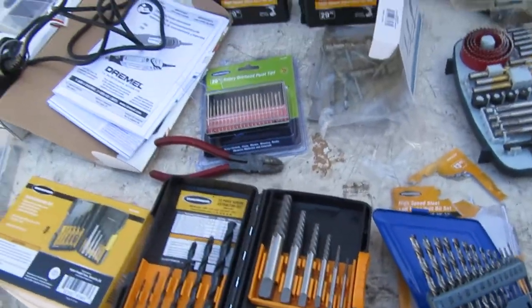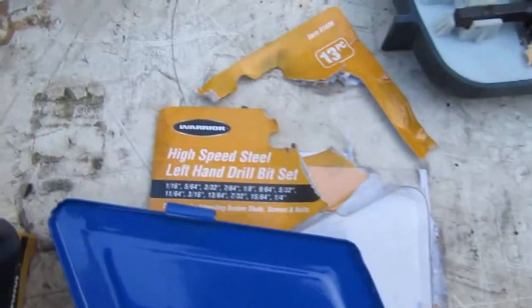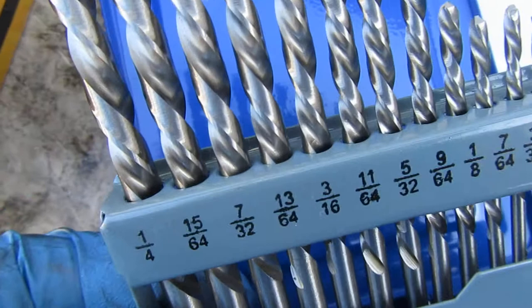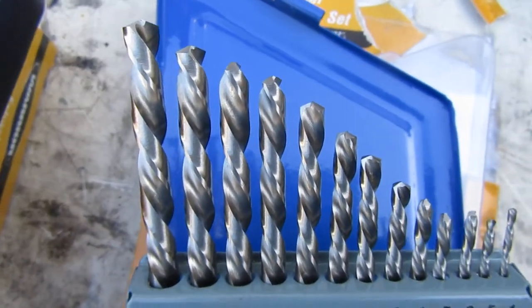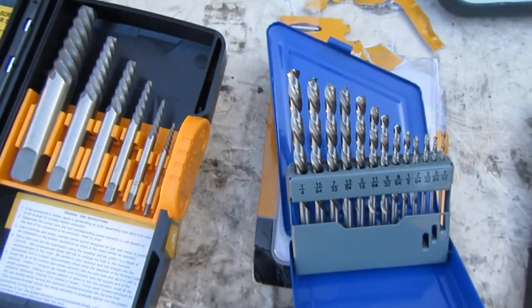We're back at the table for drill bit selection. Yesterday when I was at Harbor Freight, I found these left-handed drill bit sets. I hope they're cobalt — it doesn't really tell me. They're left-handed drill bits, and here's where a little product improvement can be made for Harbor Freight.